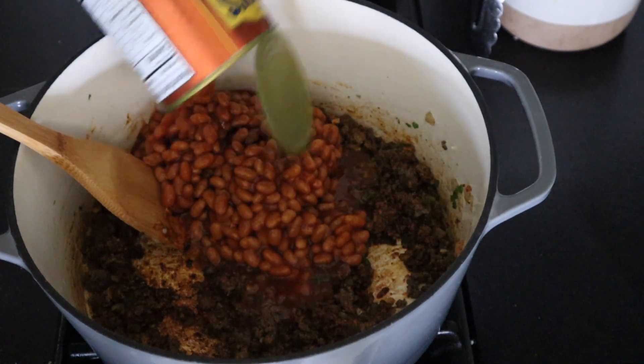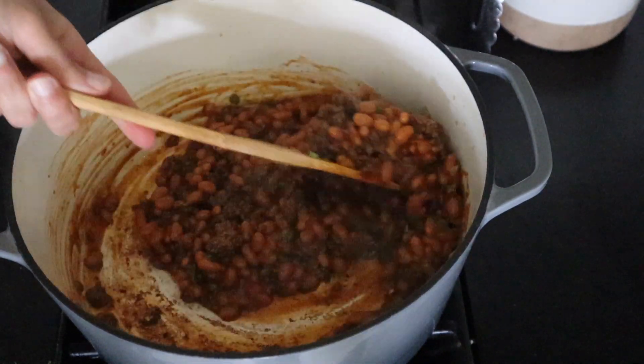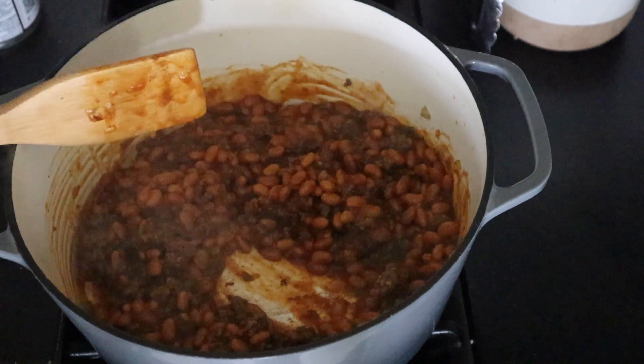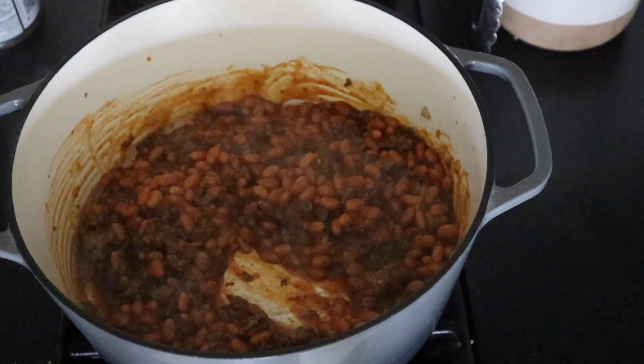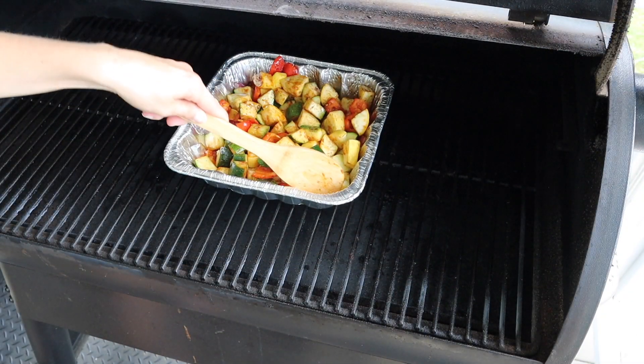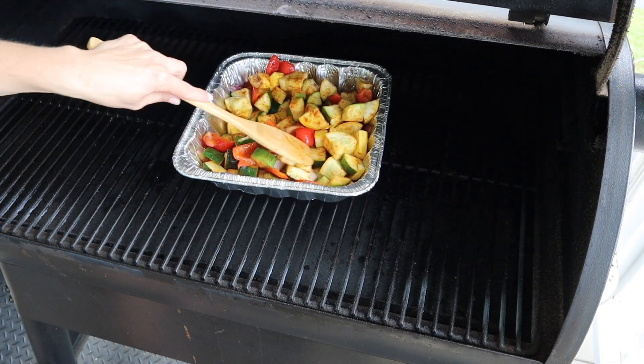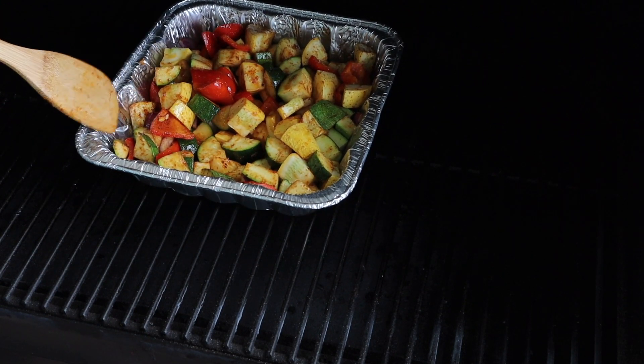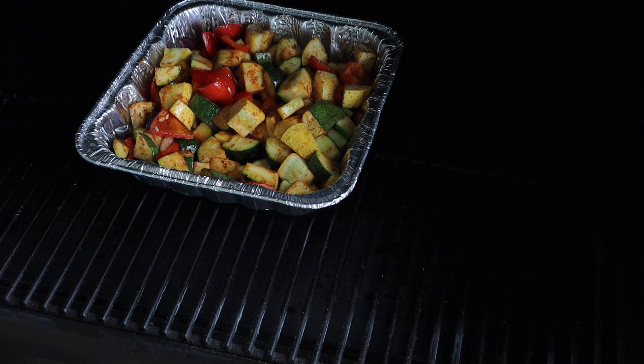These are going to simmer on low for about 15 minutes. You can also leave them longer and just add a couple tablespoons of chicken stock or water if it gets a little too thick. Next we're going to give those smoker veggies a little stir, just toss them up, then close the lid and cook for about another 20 minutes or so before checking.